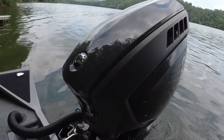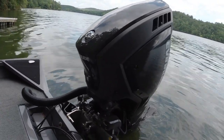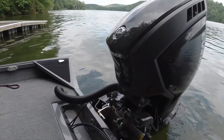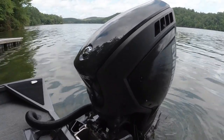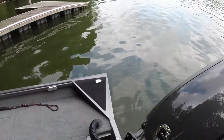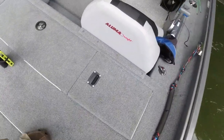One thing about this motor someone's going to ask me: how is it on oil? It is a two-stroke, so it has two-stroke oil. It sips oil — I've probably run it about 15 hours and I still haven't gone through a gallon. It sips oil, which is nice.